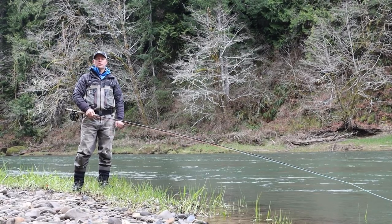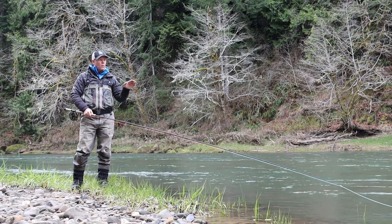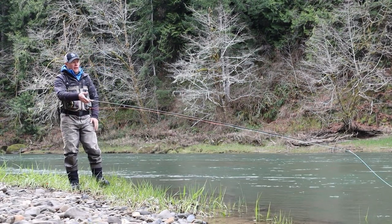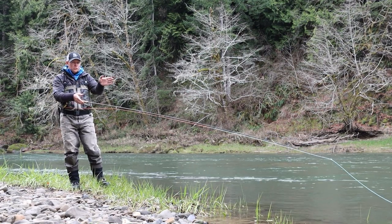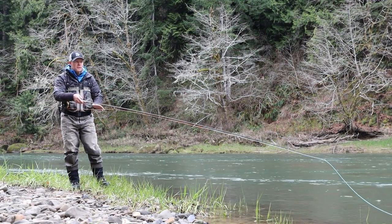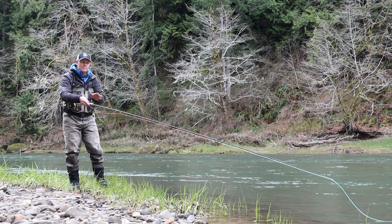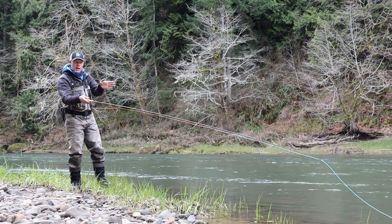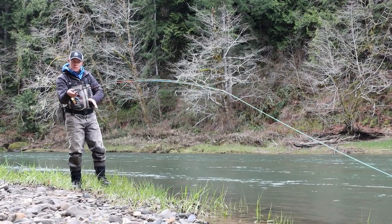What's the best way to set the hook on swung fly steelhead? Well, when you're using a sink tip, what I've found is keeping that line a steady swing as it's moving across. Oftentimes the take is multiple bumps — wait till you feel the heaviness of the fish solidly on the line, and then bend it towards the bank.